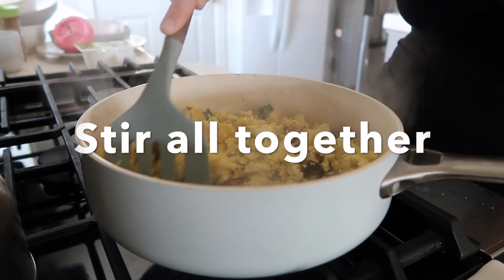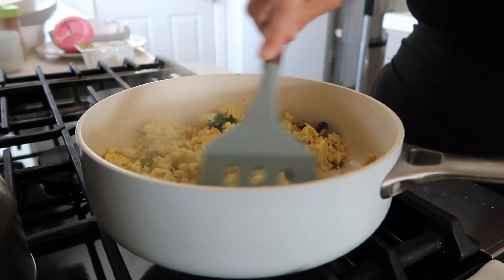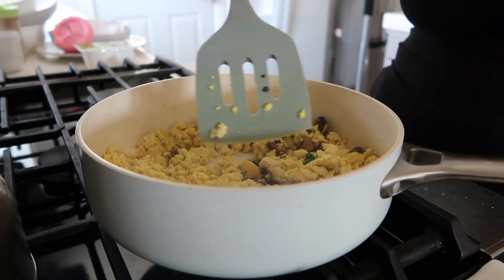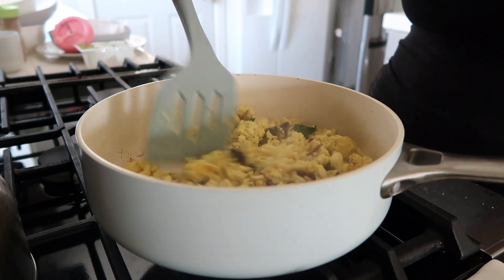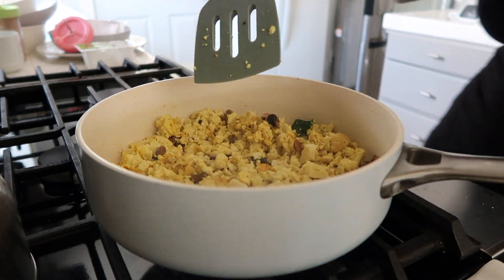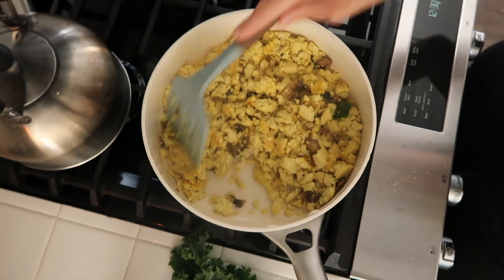After you add the chopped veggies, just stir it all together. Basically, if you've ever made an egg scramble before, it's going to be about the same at this point — just stirring it all together, trying to cook some of the water out of the tofu and kind of browning it if that's the way you like it, and then you're good to go.